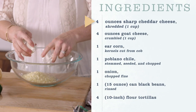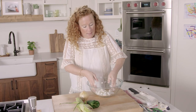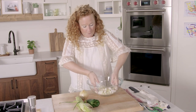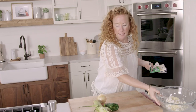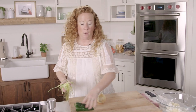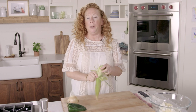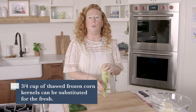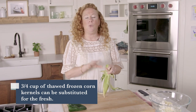I'm going to crumble the goat cheese and give it a toss. Now let's talk about knife work. I have an ear of corn here, but if you can't find any good corn right now or you don't feel like going to the grocery store and you have frozen, you can totally use that.